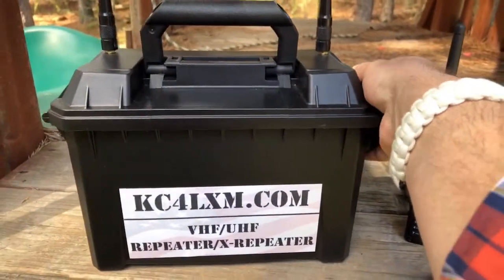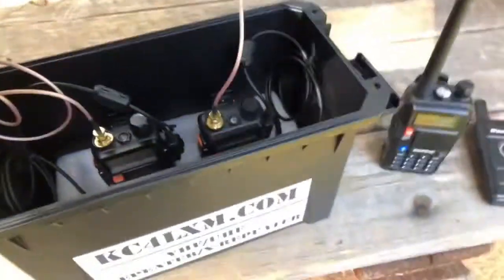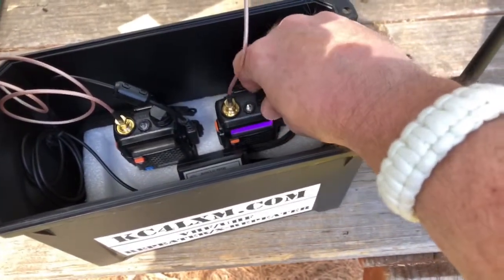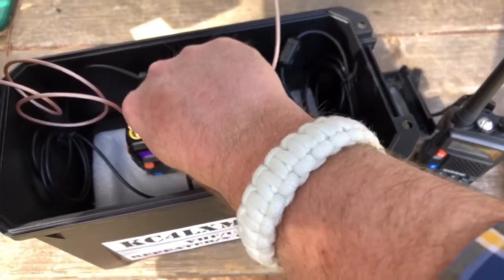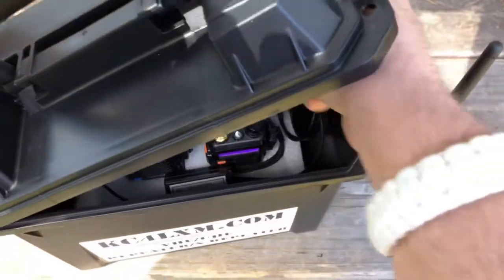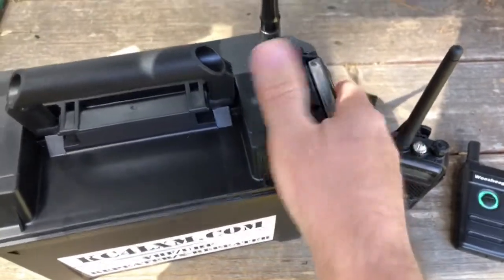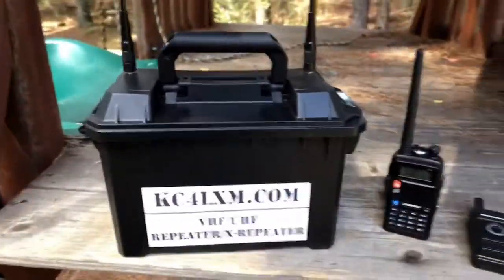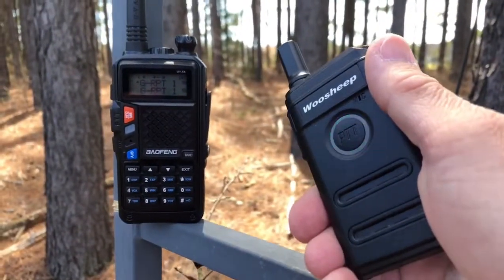First things first, we're going to pop the lid on the repeater and open her up. We're going to activate the two radios. Starting with the receiver — go up to full volume and then just back it off a little bit. Then the transmitter — go up to full volume and back it off a little bit. We'll make sure the cables go down in there, shut it up, leave it right here running, and then go off back here a ways and give it a try.